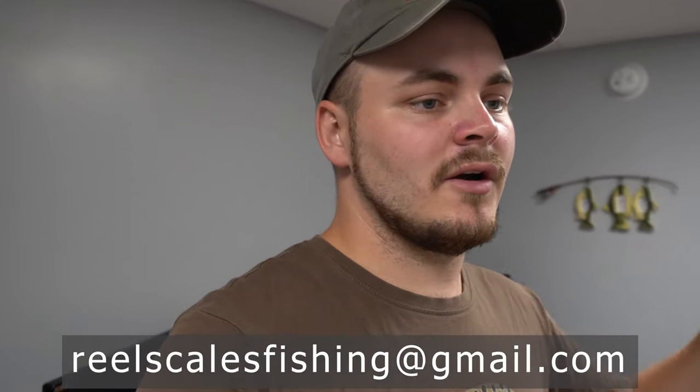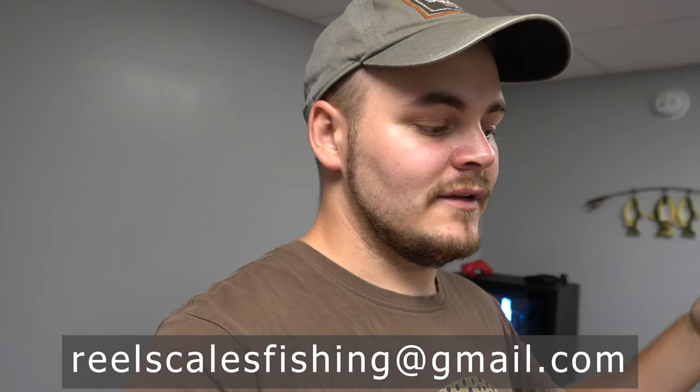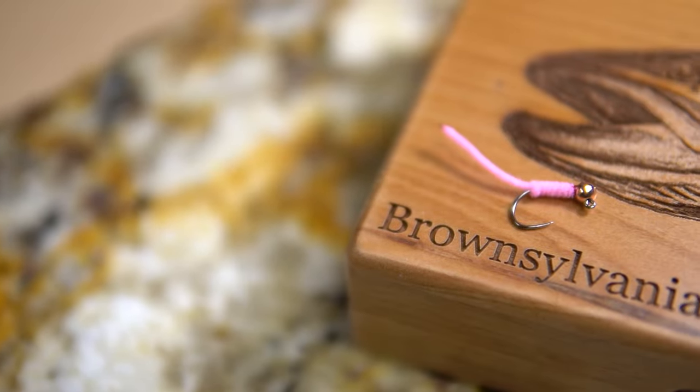The second announcement is I'm starting a new fly tying series. Send an email to the address I'll put on screen with a materials list of any fly tying materials. You can leave a description or just send random materials, and I'll sit down and come up with a fly using all those materials on the spot. Once I tie it, I'll probably mail the fly out to whoever sent in that list.